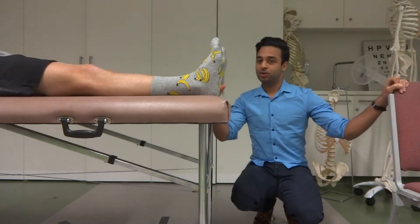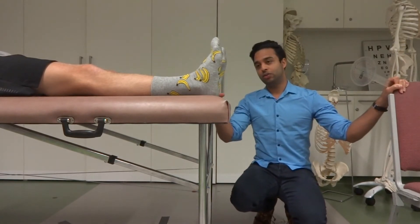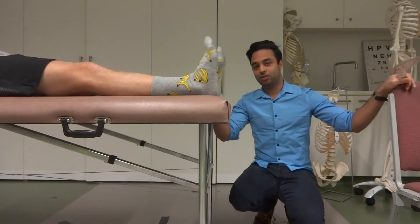Alright guys, I'm just going to do a quick video on ankle range of motion. We're going to do ankle plantar flexion and ankle dorsiflexion here with Jack today. These are Jack's feet in case you don't know.